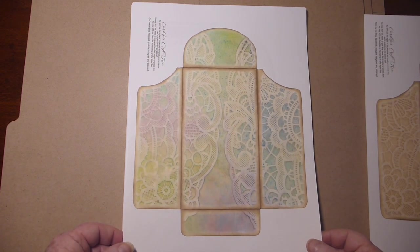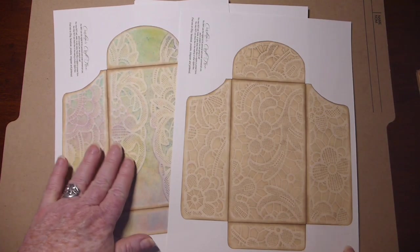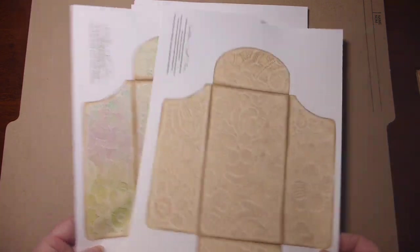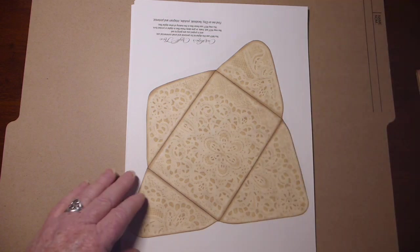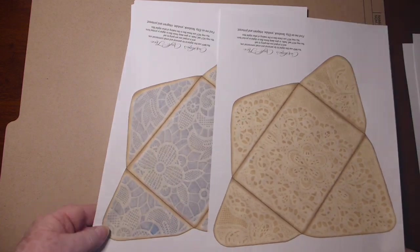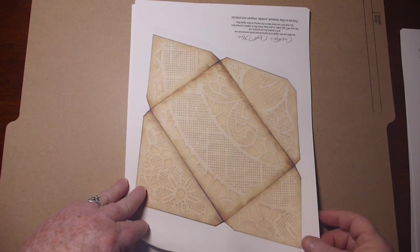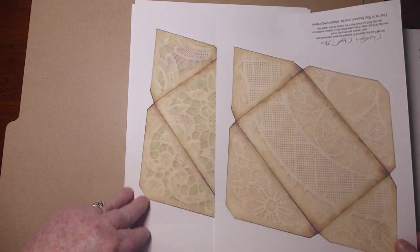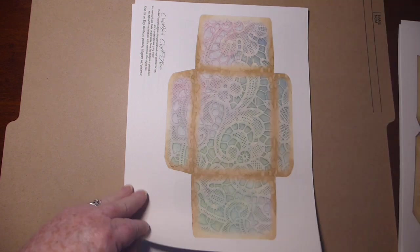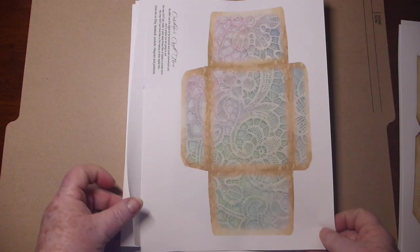There are six different envelopes, and each one comes in just a tea dyed and then a tea dyed colored version. They come in a couple different sizes. Here is a different envelope. You can decorate them or just use them just the way they are. I tried to do a nice variety of different shapes of envelopes.